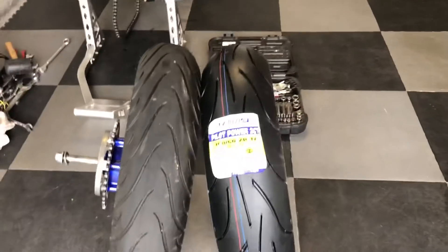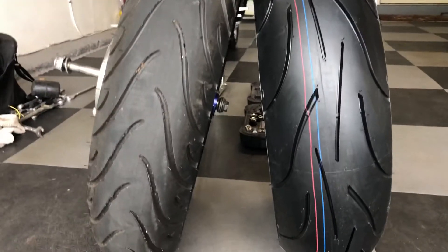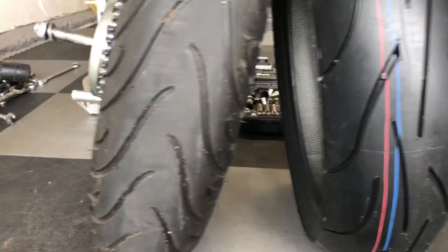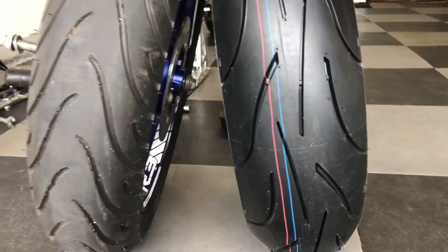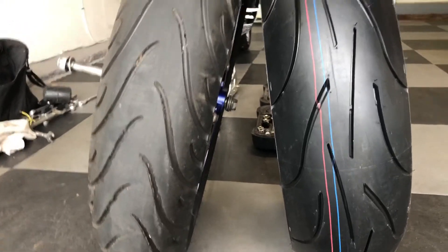If you take a look, the tire doesn't really look like it's that much bigger, but it's not even inflated. When it's off, right now you can actually see the size difference — there really is a difference, there's no doubt about that. And that's why I'm doing it. I've done it in the past but I don't know what I ever did with that video, so here it is for you.